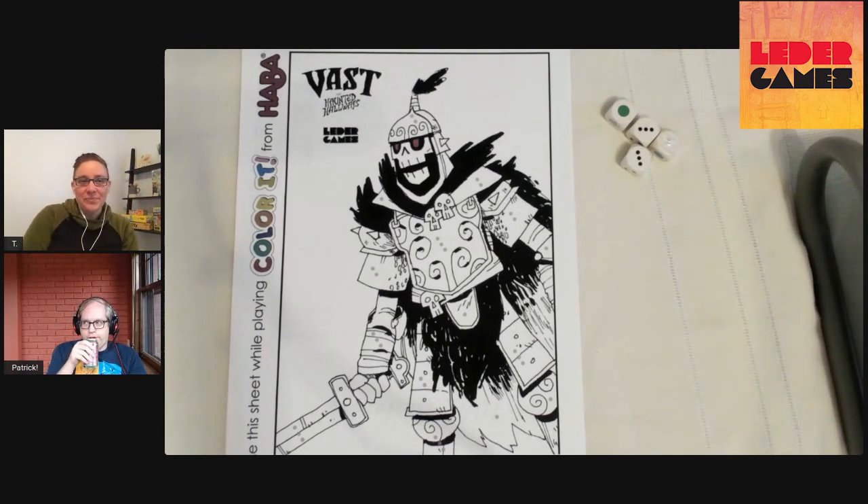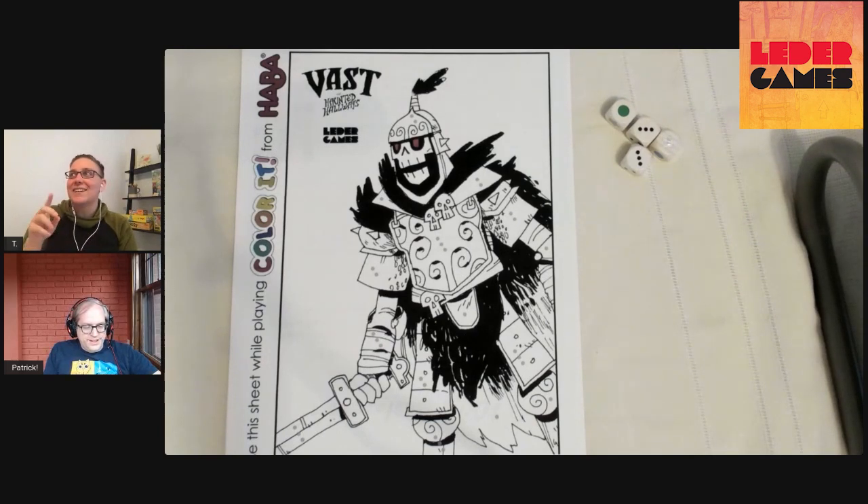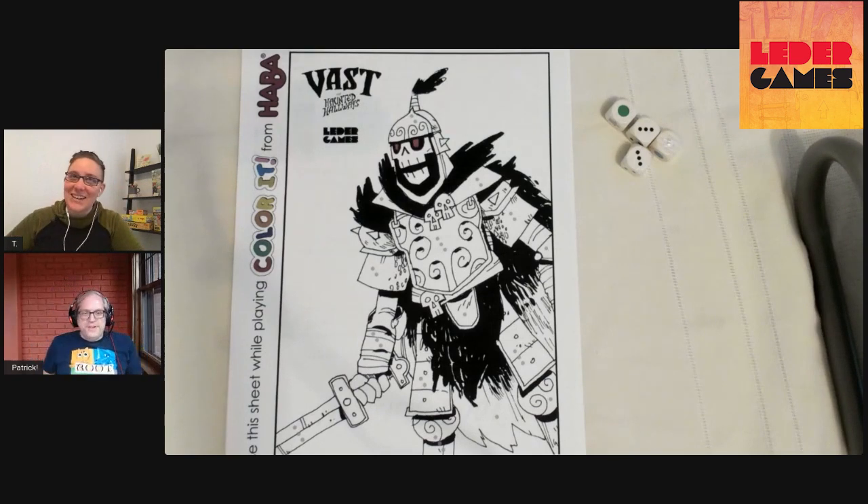This is how we announce the acquisition. Wait, but who acquired who is the question? I think Hava's much bigger. This is true. Are we talking internationally or just the US division? We better not talk about that. The lawyers will get upset.